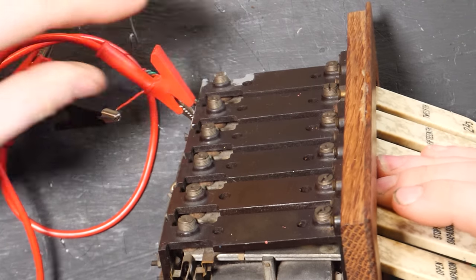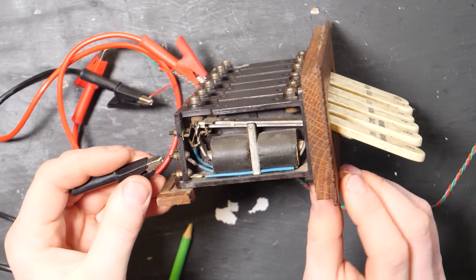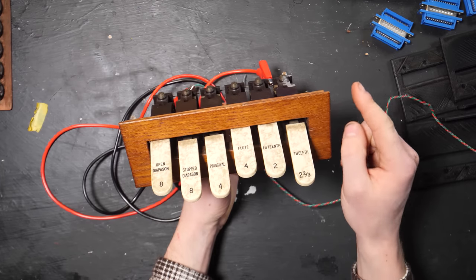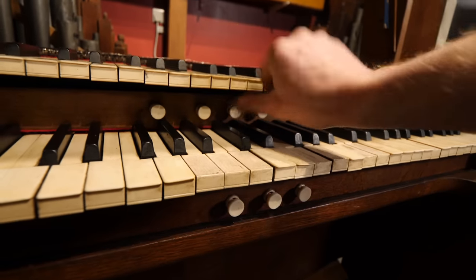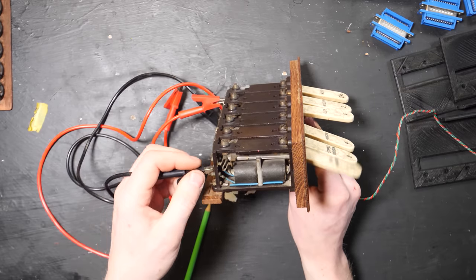We put one connection onto the common bus bar which goes to ground, and then we flick these and you'll notice we're able to turn it on and off. That means we can use the preset board to make presets for the buttons that are just below the keys — you can change the settings on the organ without even having to touch the switches. It's pretty funky, isn't it?